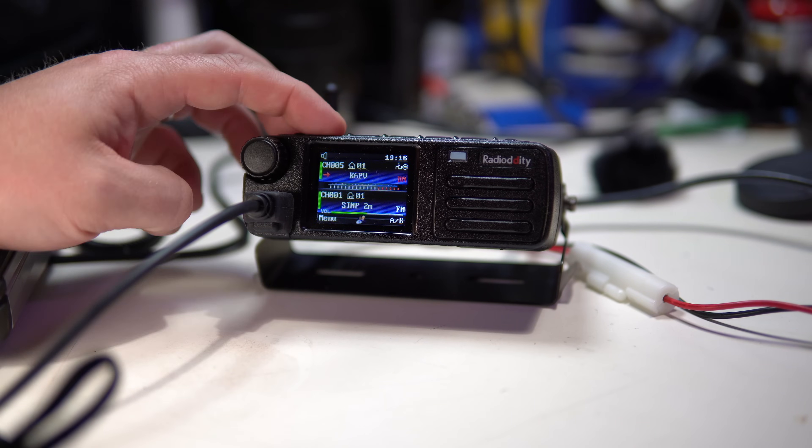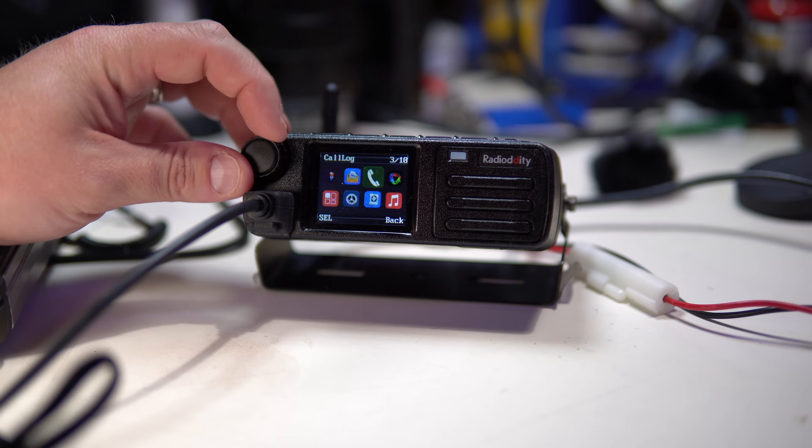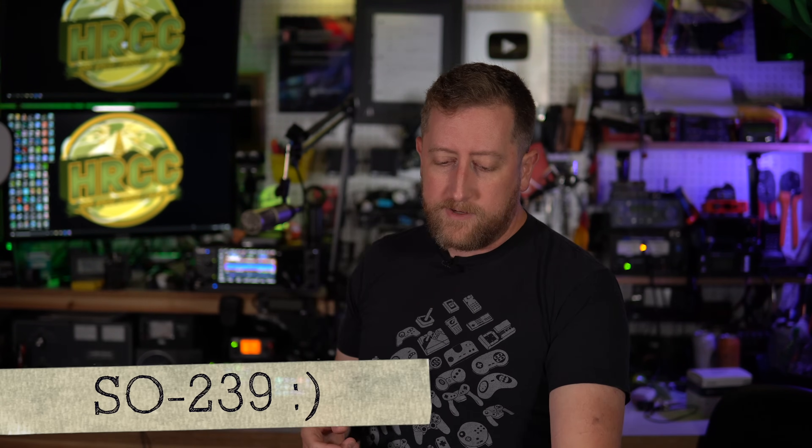By and large it's a pretty good radio for someone wanting to get into the DMR space. If you live in an area with DMR repeaters or are thinking about DMR simplex, having more power output is much more important. If you're just going to use an HT, this loses some novelty — but you still get the GPS receiver and other features with the SO-239 connector for a better antenna. It fits a more specialized niche, but if you're an avid DMR user, it probably makes sense at this price point.